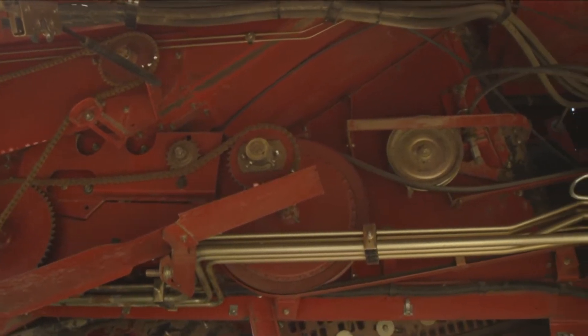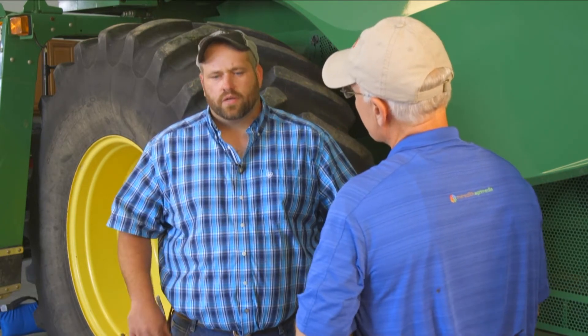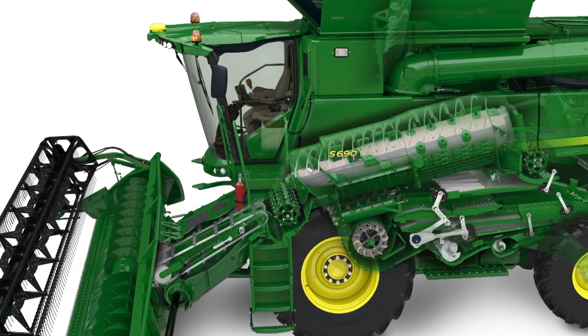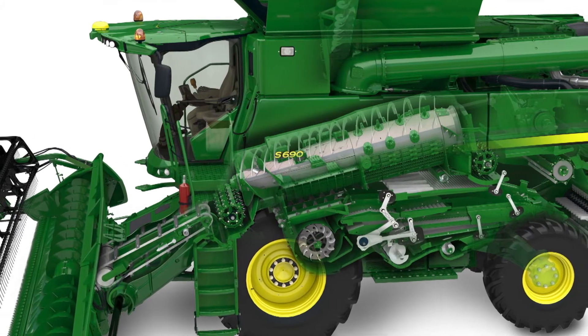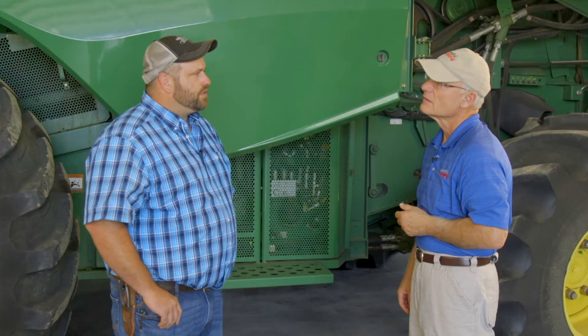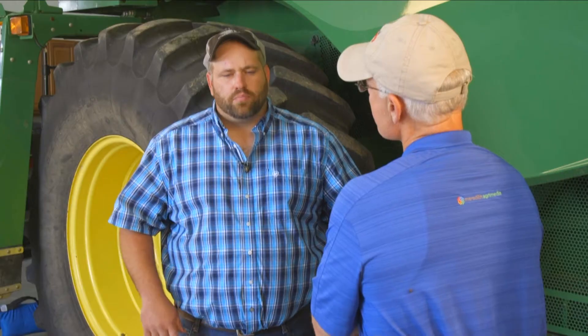Some of the first things when it converges from the feeder house into the separator, the threshing system — obviously your impellers are the first thing on your rotor. You want to make sure all the hardware is still attached, because missing hardware causes balance problems. Make sure the weights are still attached and check for any loose weights. Check the leading edge of those impellers for any wear issues, excessive wear, any damage or cracks along the front of that rotor housing.